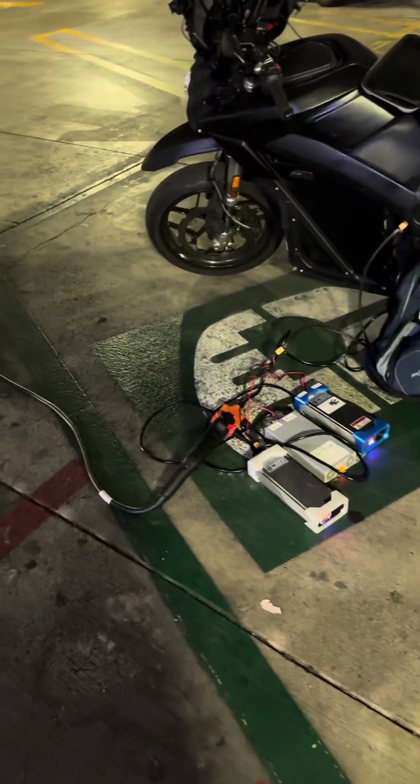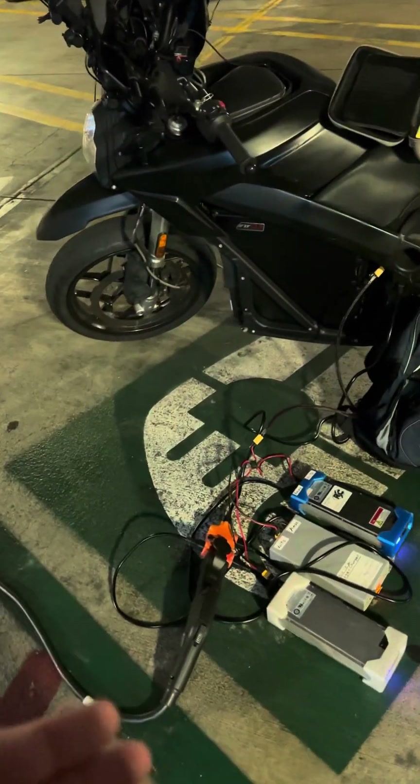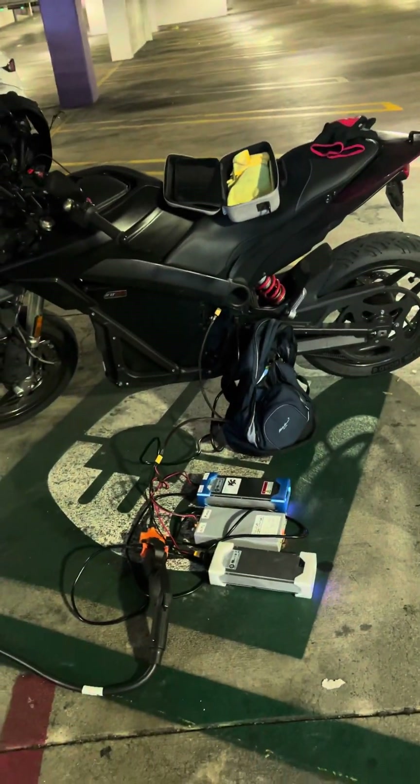I'm also excited about learning more about riding electric unicycles. Actually today I rode one for the first time with some help, and I look forward to learning more and making videos of that process.